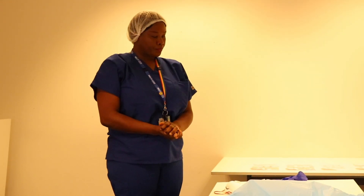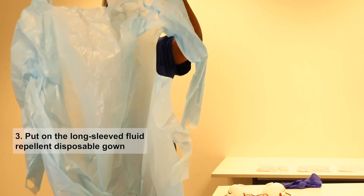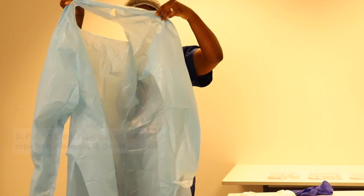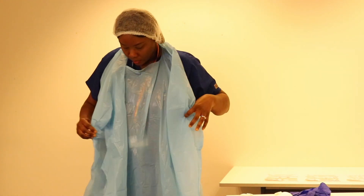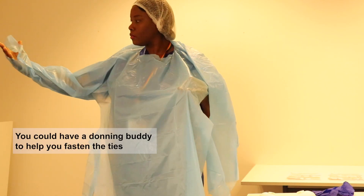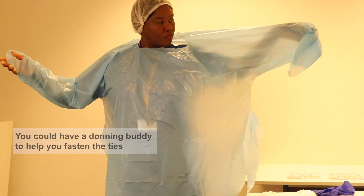Next you would put on your gown. Now there are several different types of gown but they're all roughly the same. This particular one you put over your head and it's got thumb holes for you to put your thumbs through. Someone can help you do this — you can have a donning buddy who can help tie it up at the back for you.